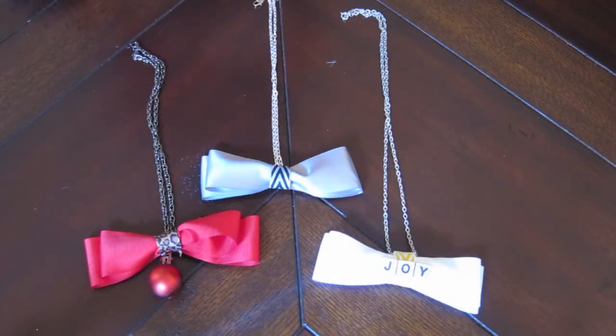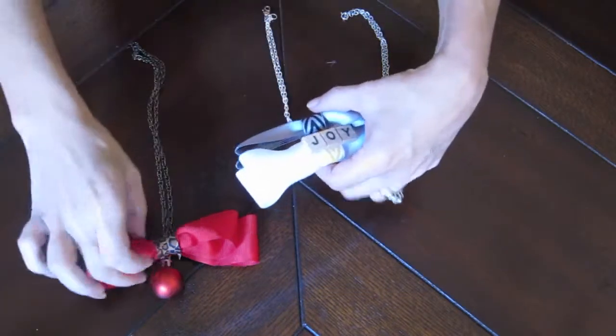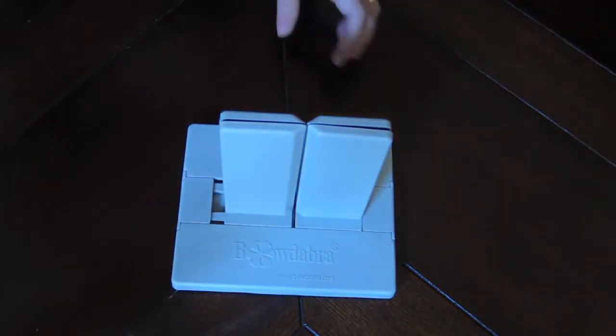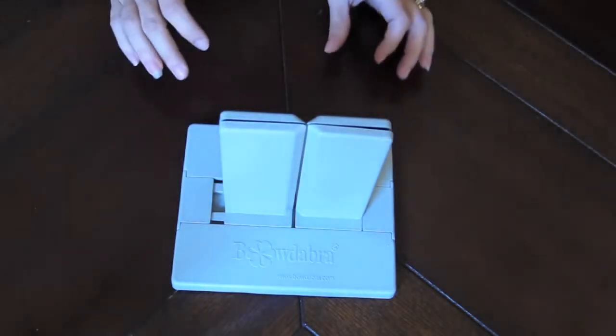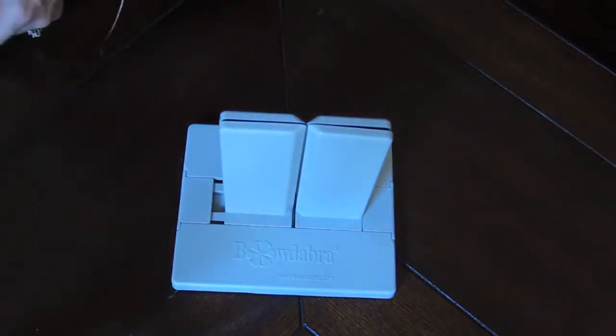These bowtie necklaces would make really cute holiday gifts or they'd be fun to wear to parties all season long. These are so easy to make using a Bowdabra bow making tool. This is a sponsored post but I will tell you that I owned one of these before I was sent one and I love to work with the Bowdabra. It just makes crafting so much easier.